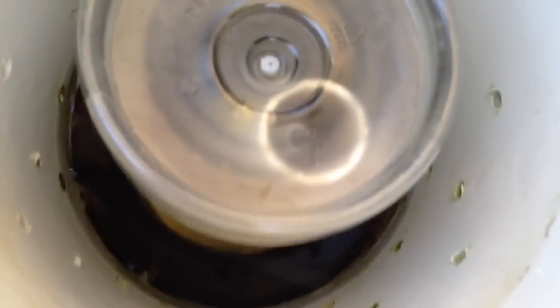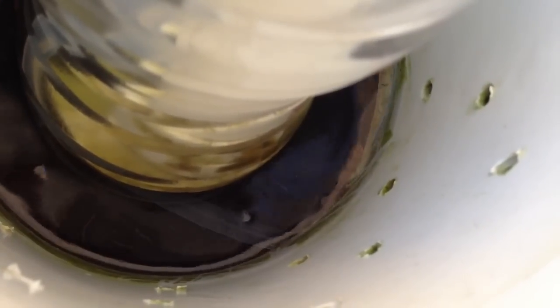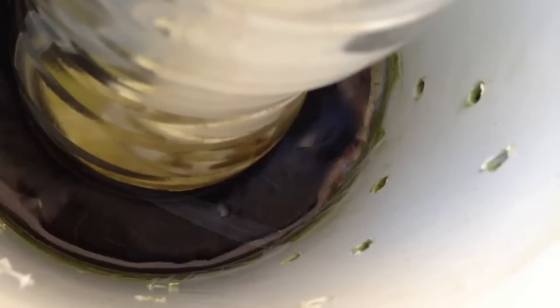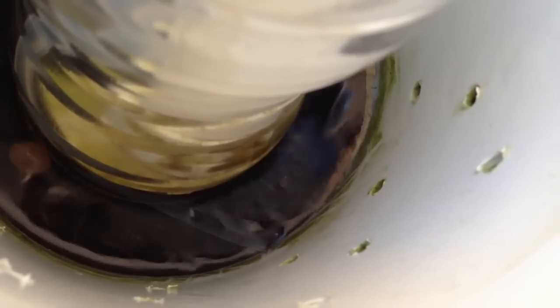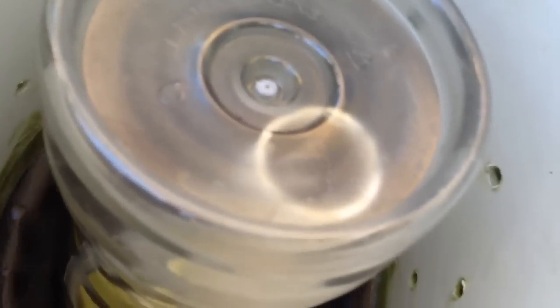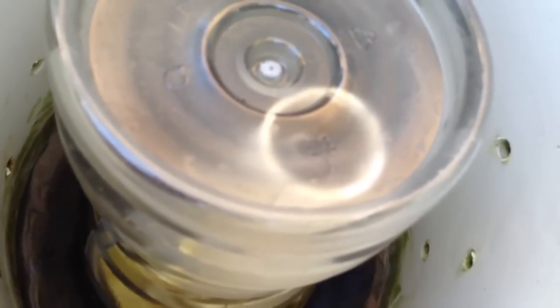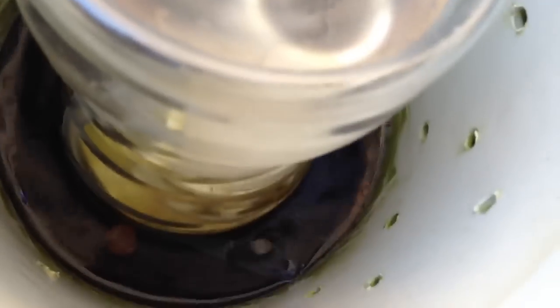This is just a Gatorade bottle that had the top cut off it. Down at the bottom there, you can see it's about to reach the tube, and you'll see air start to draw into the tube end when that water gets there. Right there — it almost breaks, takes one gurgle, then it gets air again, and you can see the air bubbles right there, and it breaks it.